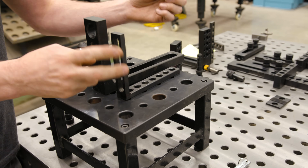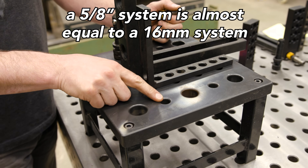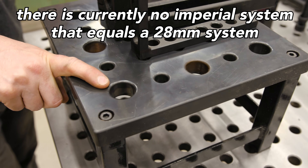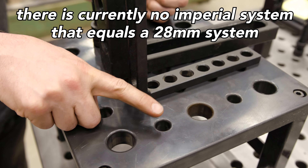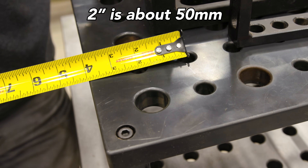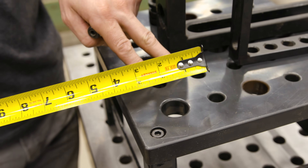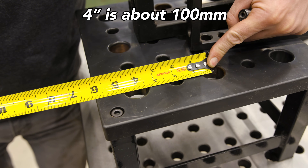On the market you have two common size holes that are kind of prominent. You have the 5/8 or 16 millimeter hole, and then you have the extra large 28 millimeter hole. The benefit of each of these is a little bit different. The 5/8 holes give you a 2-inch hole center — most tables give you that spacing. The 28 millimeter holes generally space out at a much longer distance, closer to 4 inches.